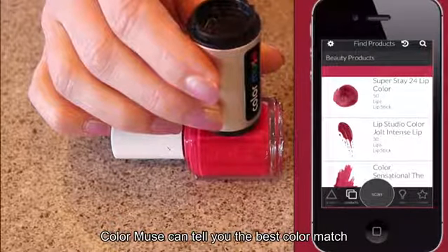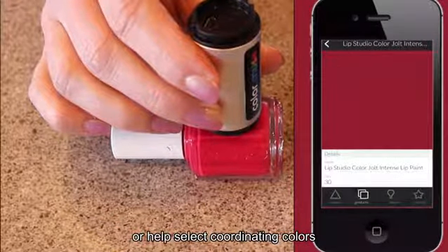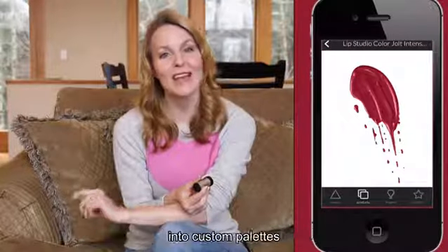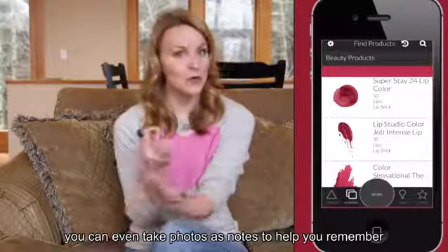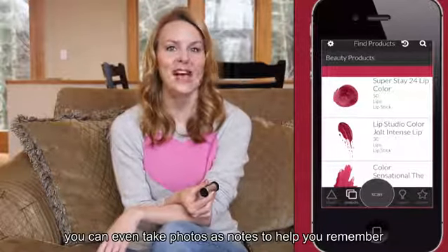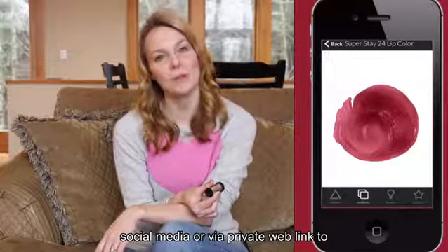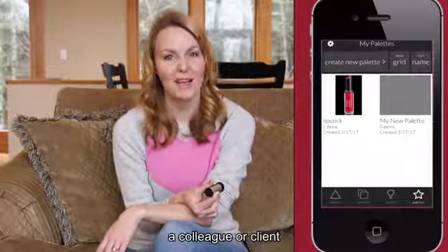Color Muse can tell you the best color match or help select coordinating colors. The Color Muse app allows you to save colors you like into custom palettes. You can even take photos as notes to help you remember, and share your palettes via most social media or via private web link to a colleague or client.